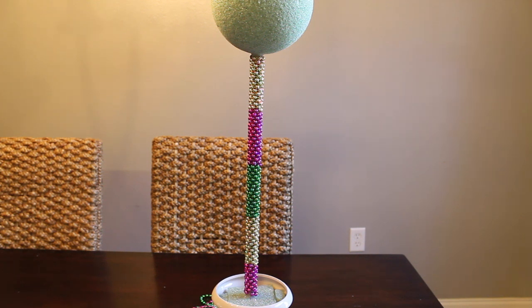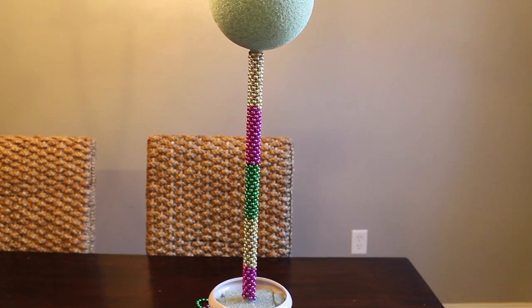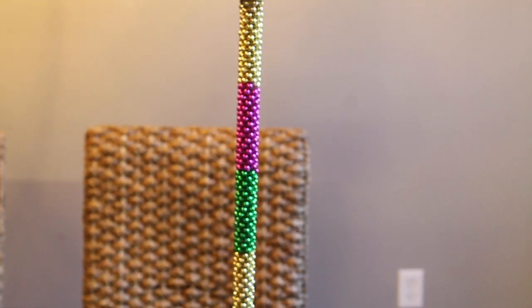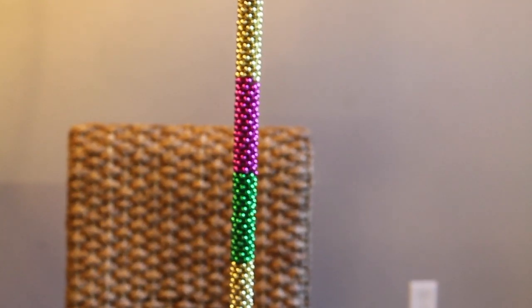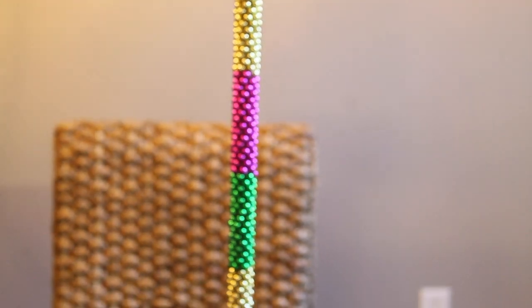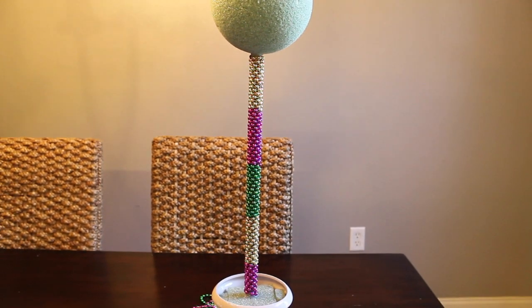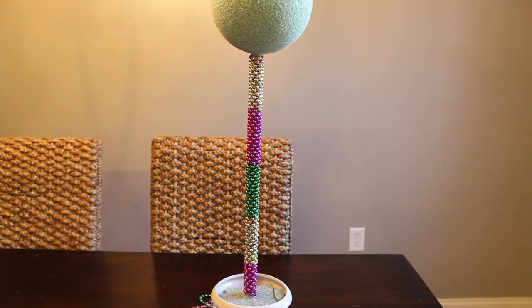Okay you guys, I'm done gluing the Mardi Gras beads to the wood dial. Here's how it turned out — let me zoom in for a closer look. As you can see, we have gold, purple, green, gold, purple. Our next step is to pin our tulle to the ball, so that's coming up next.